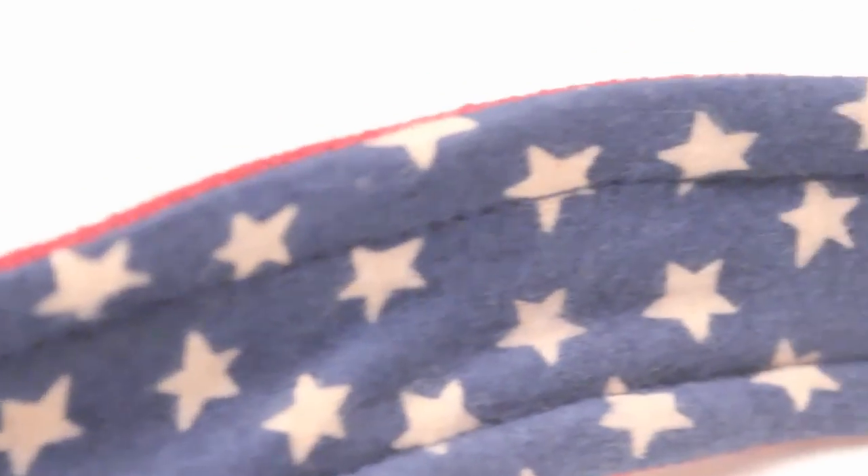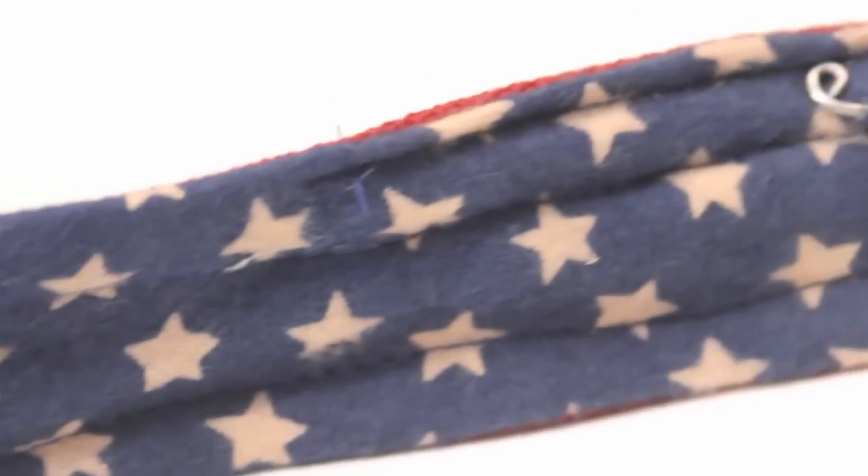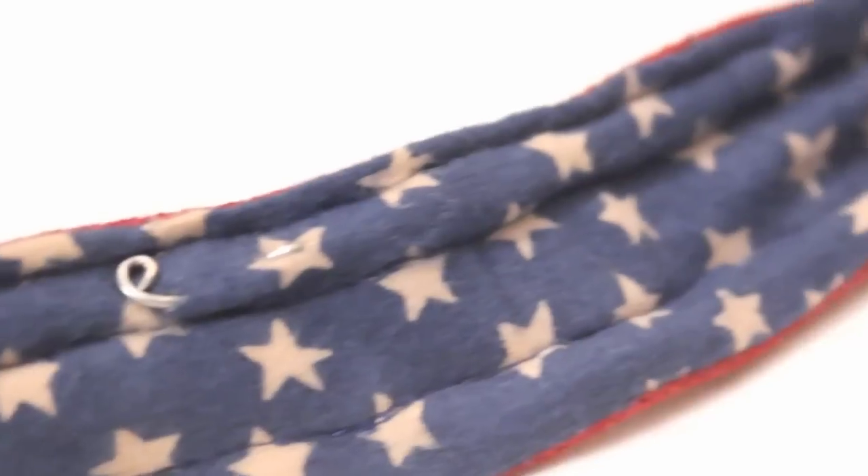It should look like this and you are done. There are the wire ends where I didn't tape them together, so I ended up curling them back with some needle nose pliers.